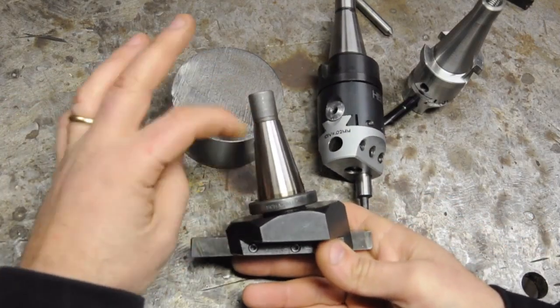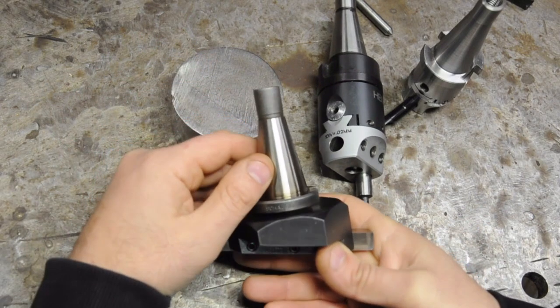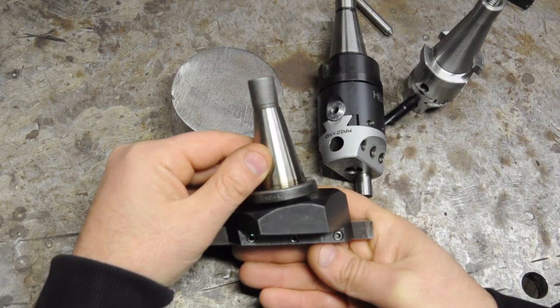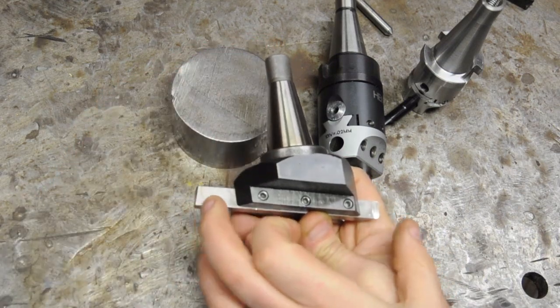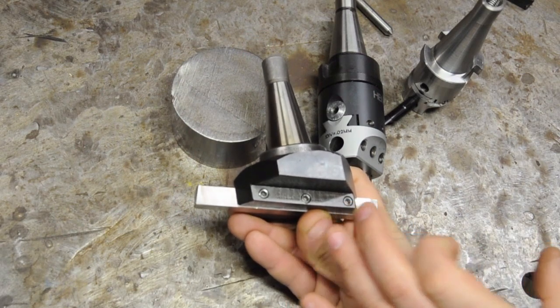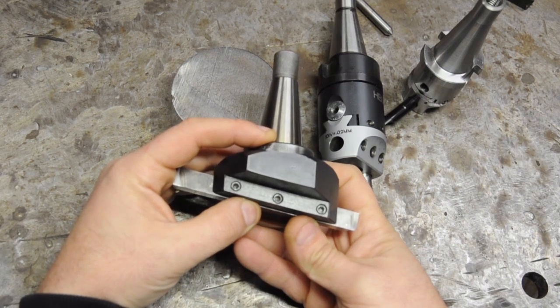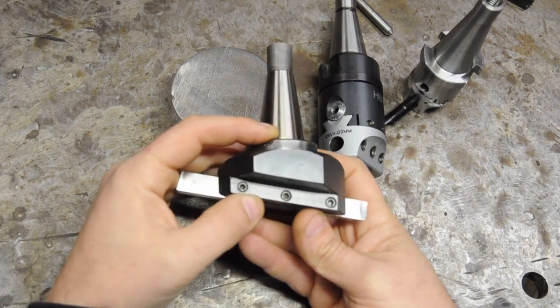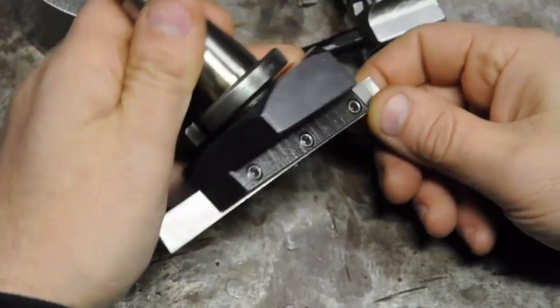Another good point that came up — which I failed to address in the last two videos — is the tram of the milling machine. There is no worse way to find out your mill is out of tram than during a finishing cut with a fly cutter. If your head is just slightly out, especially with the high-speed steel bit set to a very large radius, you'll see from the surface finish as you cut over your part that the head might not be as trammed as you thought.